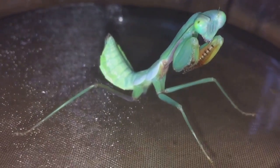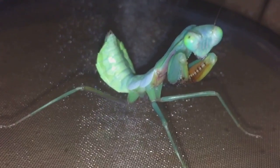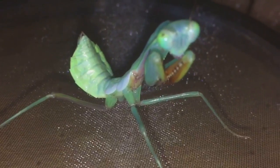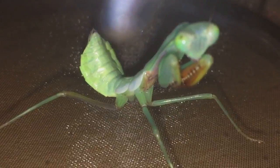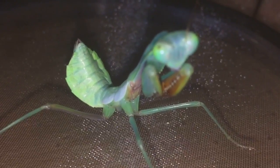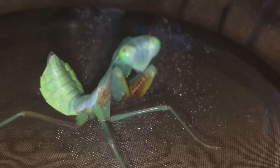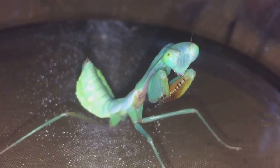You can see the segments on the tail — males have more segments on the tail than females. As you can see, there's probably one, two, three, four, five — about six there — whereas males have around about eight or nine segments and females have about six or seven. She's looking absolutely beautiful now.